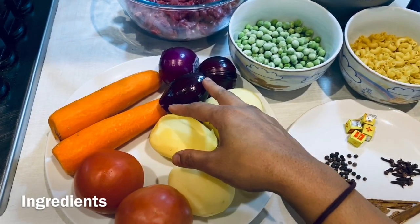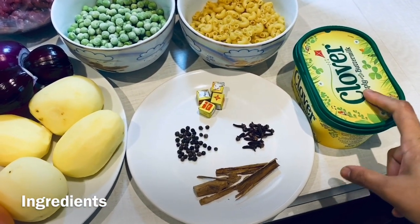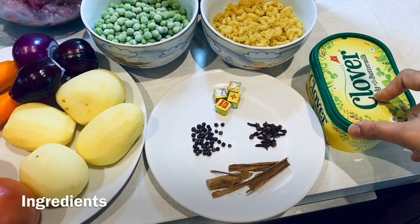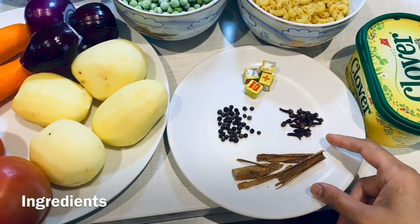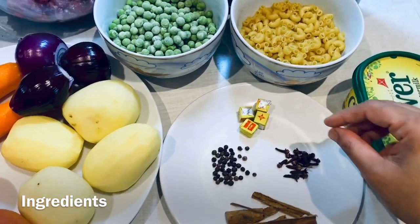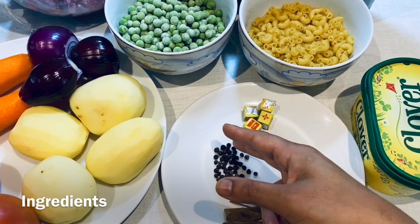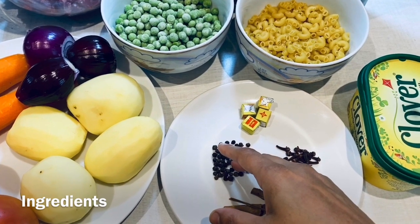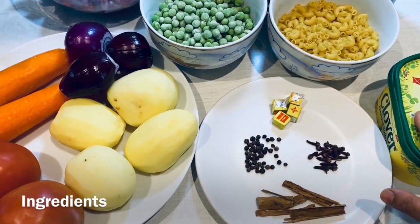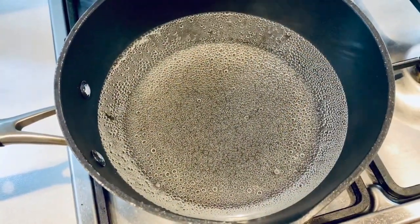I require four potatoes, two tomatoes, two carrots, and three onions. We need butter as well — this is very important — about three to four tablespoons. We require about two and a half inches of cinnamon stick, four Maggi cubes, about 45 peppercorns, about 15 cloves, and we would also require some ginger garlic paste.